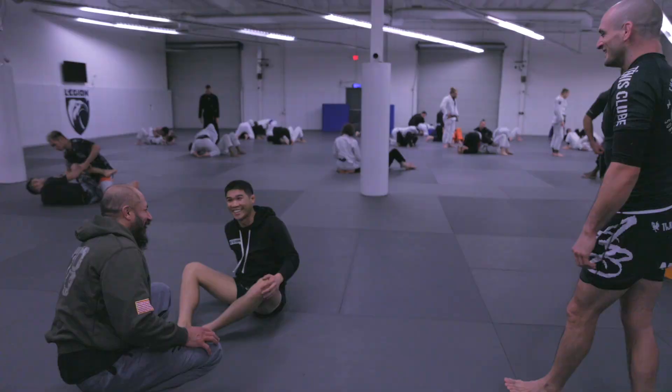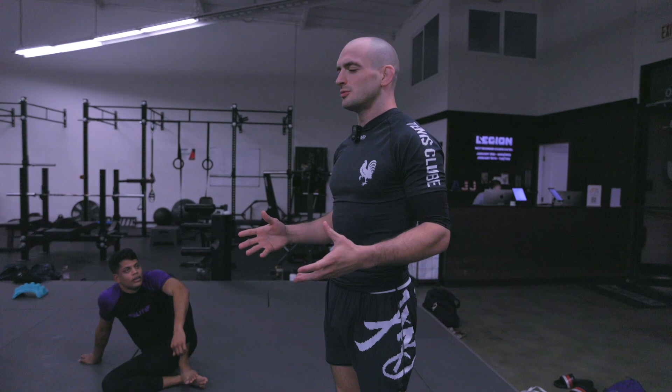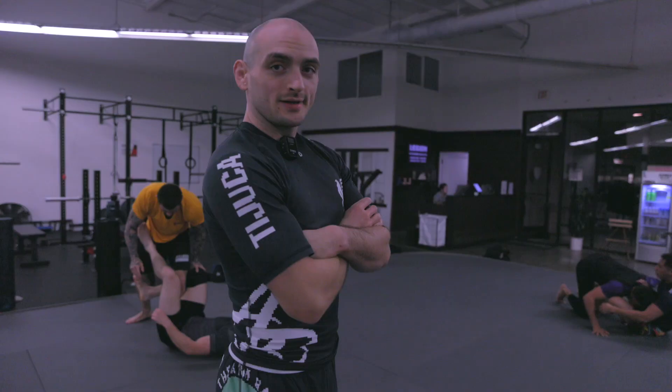All right, Nogi class, let's circle up. We're going to do a 10-minute round of just drilling back and forth with your partner. You don't have to do the move we just drilled — you can trade positions with your partner just like a roll, but with drills. Try not to stop in the middle and think too much. This is where I want you to just kind of feel what you're naturally going to do in a roll, but at drilling speed.